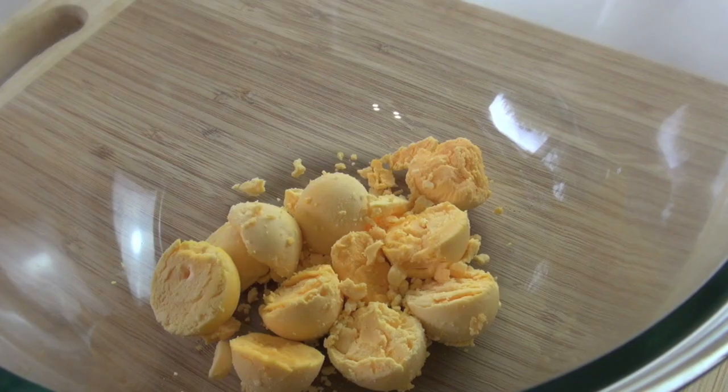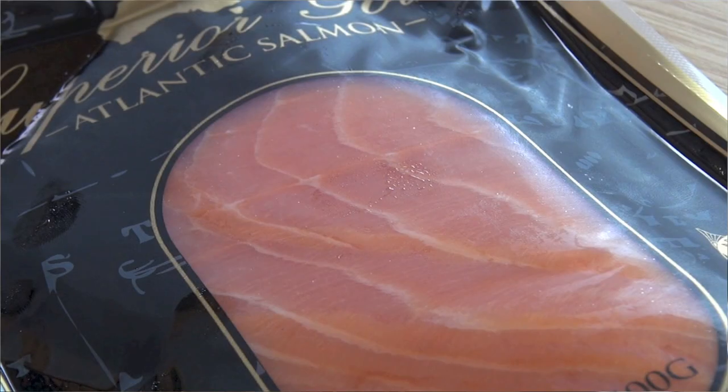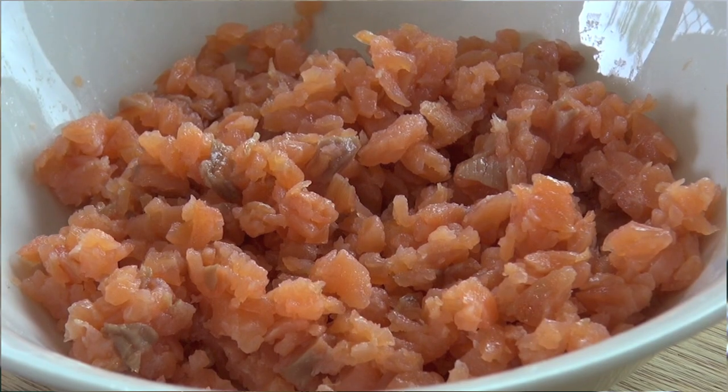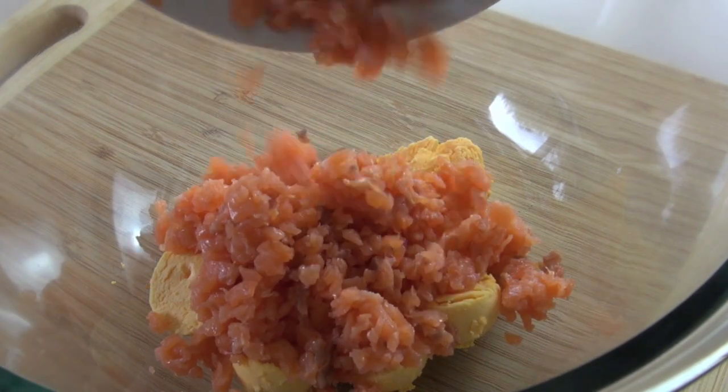I'm going to be bringing this retro dish into 2012 and fancy it up a little bit by adding some smoked salmon. I've got some beautiful smoked salmon here, chopped up finely, and I'll just add that straight in to our mix there with the eggs.